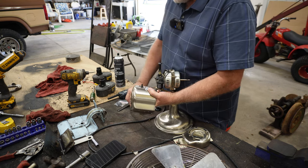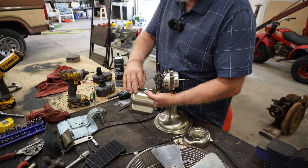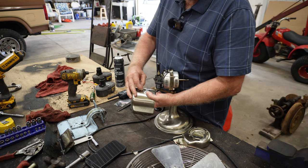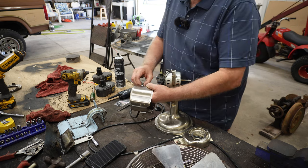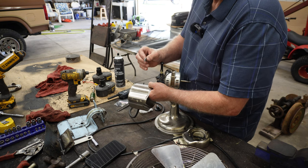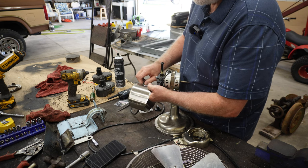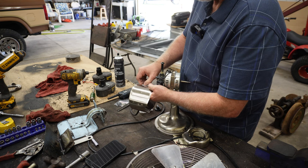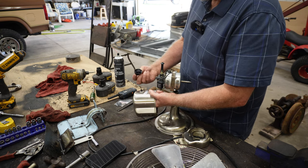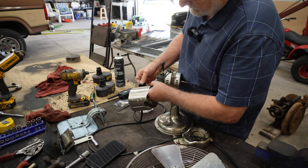That slips right up in there, and I wonder if I can get the little nuts started since I messed with the threads by filing on that. My fingers are a little bit big for this kind of work. I have to get it started perfectly straight. There's a top and a bottom to that nut I see, so we're going to put the flat side down. Hey, look at that — it turned right on there. I am surprised.